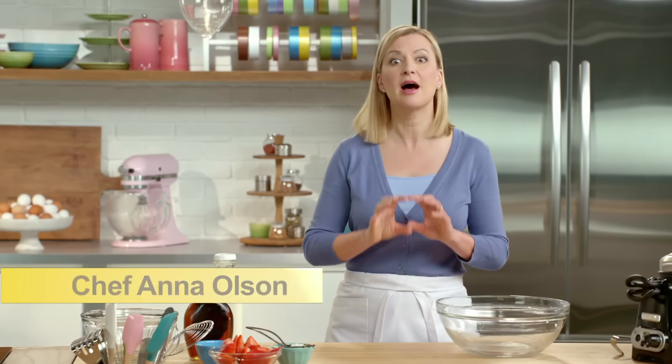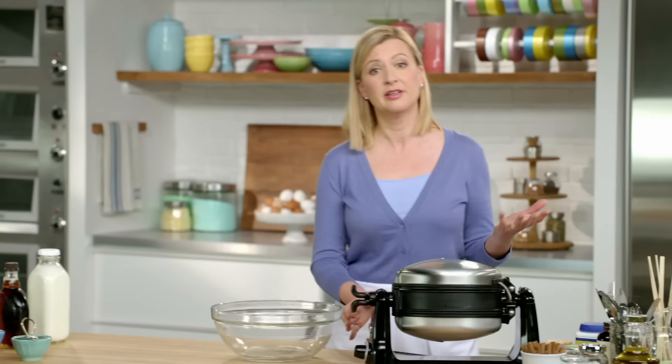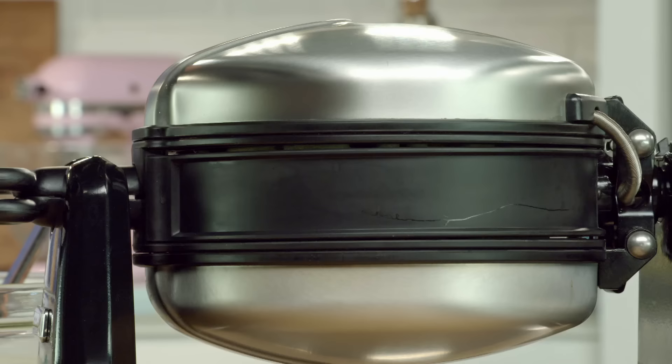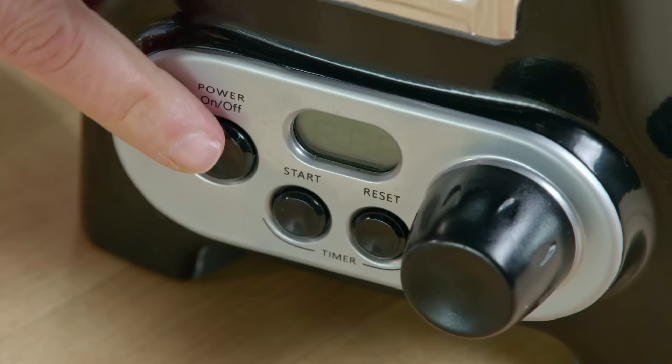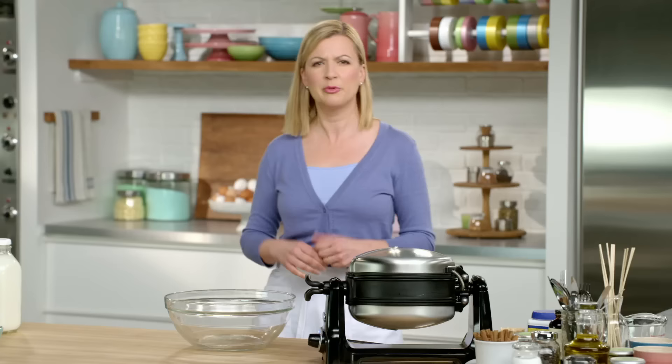I'm going to make a real classic big buttermilk breakfast waffles. To make waffles you do need a waffle iron. I'll start mine preheating and get right into the batter, which is as easy to make as a pancake batter.